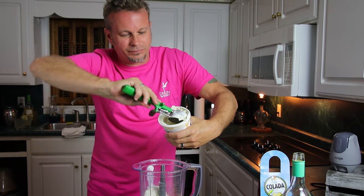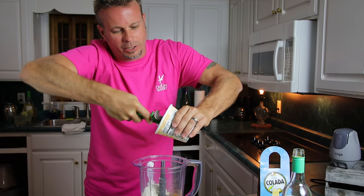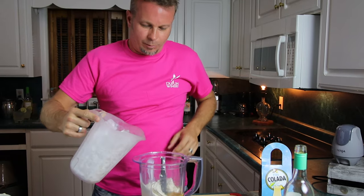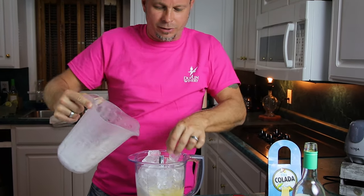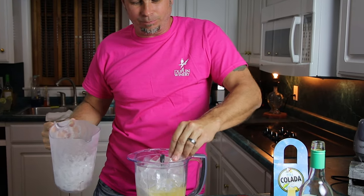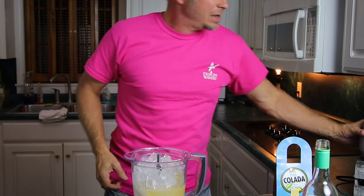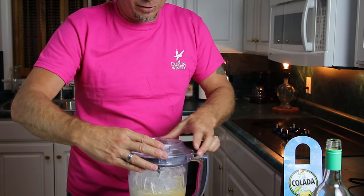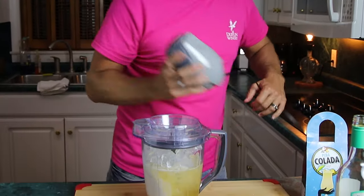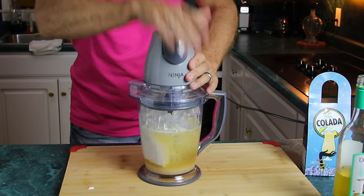This stuff is nice and soft so it's going to blend up really, really well. We're going to pour some ice in here — just pour it at the top of your blender. We've got a Ninja blender, so that's going to blend up really well. If you don't have one, you can always use pre-crushed ice because that helps the ice crush even better. Put that on top and we're going to blend.